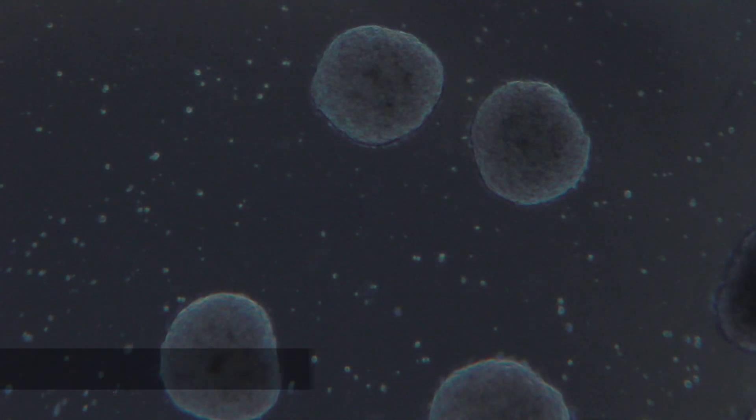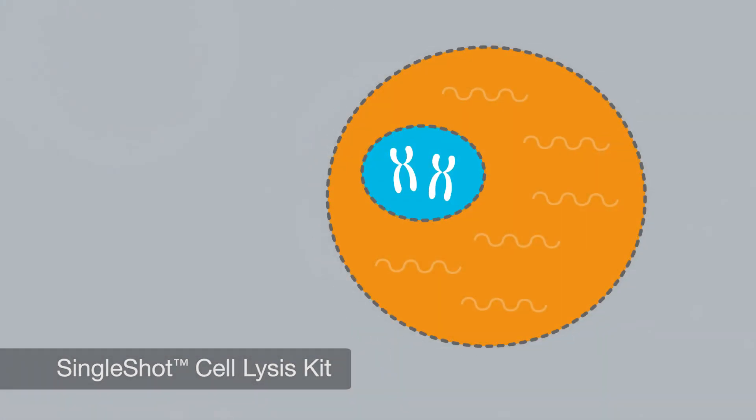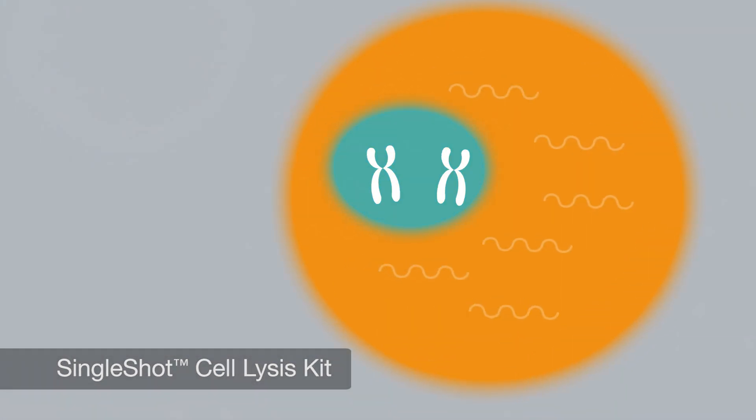One big advantage of this new workflow is that you do not need to use a column to purify your RNA. You start with a single-shot lysis buffer that allows us to generate a total RNA lysate from individual embryoid bodies. It's a very fast, very effective method, and whatever we lysed, we could always analyze at the end.